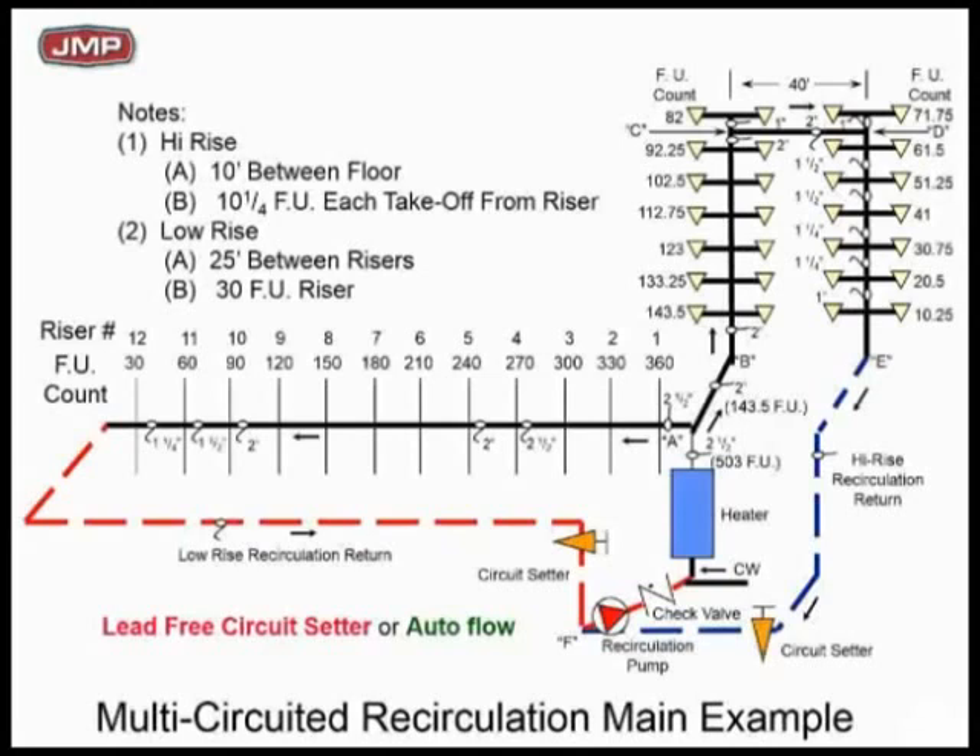Bottom line is you've got to put a circuit setter, you've got to put an autoflow — some kind of lead-free device in there to make sure you balance it so you get flow on both sides. It's not a complicated statement.